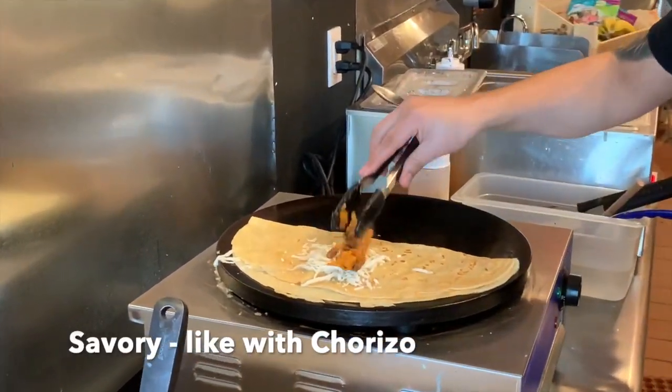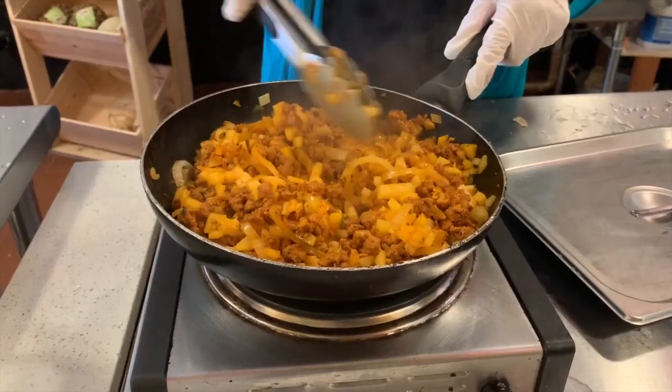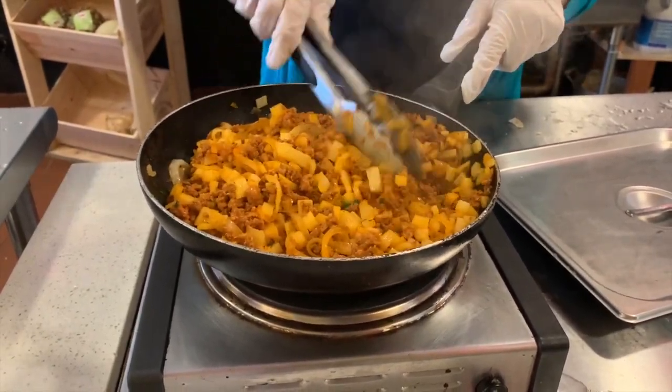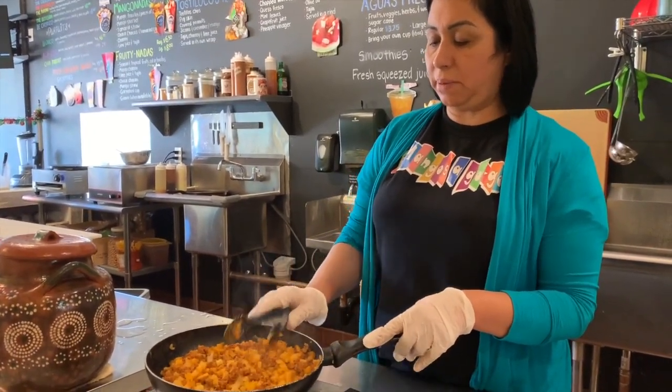I'm going to try the de chorizo. This is chorizo — it's for the crepes, the chorizo crepe. What I do is I boil the potatoes, cook the chorizo and the onions very low — no oil, no extra fat. At the end, I put everything together and let it cook together, and that's it.